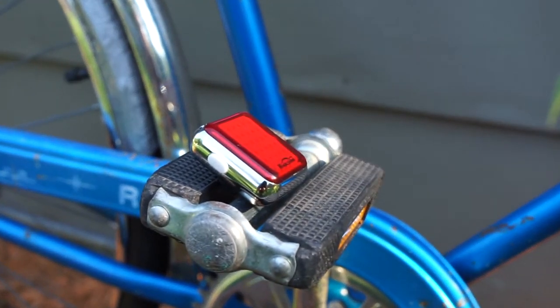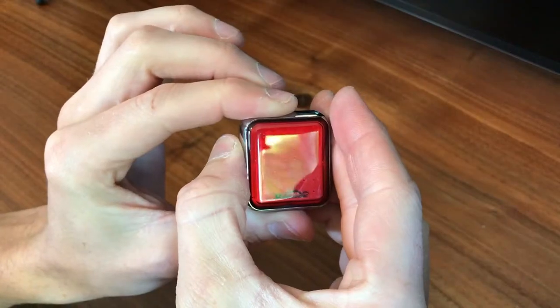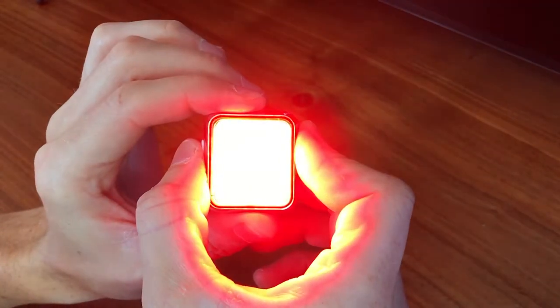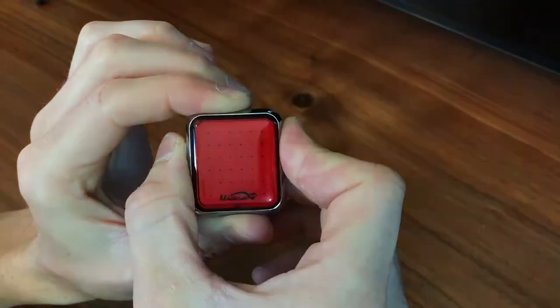Its single mode selector button is appropriately sized and functions well. Press once to turn on the CME 60, a single press to change intensities, and a double press to cycle through the different flashing and constant modes. Here's how the light looks at night. There are three outputs for each of the three settings — those being a single constant and two flashes at low, medium, and high each.